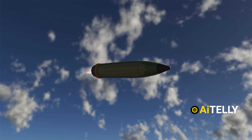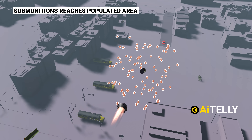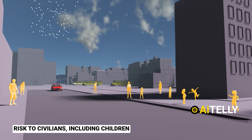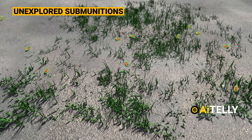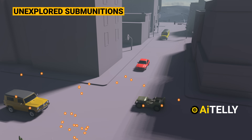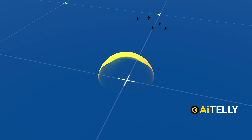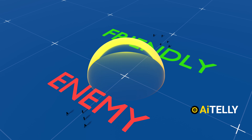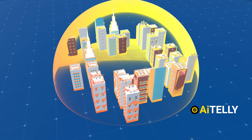Indiscriminate nature: critics argue that M42 cluster bombs lack precision, releasing sub-munitions over a wide area, including populated regions. This poses a significant risk to civilians, including children. Those unexploded sub-munitions can remain hazardous for years, causing civilian casualties and hindering recovery efforts long after conflict ends. Additionally, the wide area of impact can lead to unintended consequences — harming friendly forces, damaging critical infrastructure, or displacing civilians.